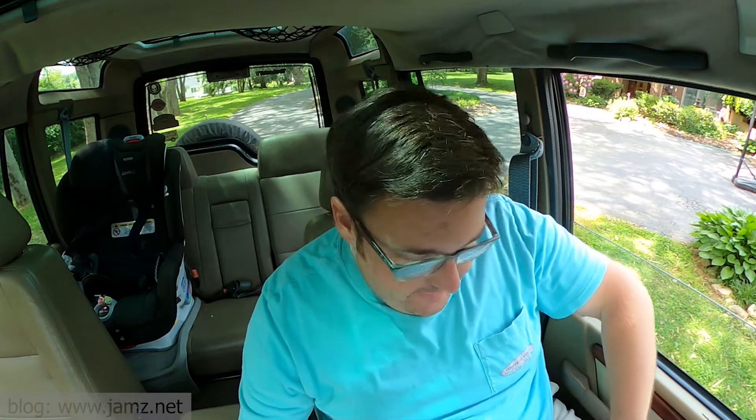Hey, it's Jason. I'm here in my 1999 Land Rover Discovery 1. Yes, it is a 99. In the United States, the 99 D1 came out. I know in the UK, the 98 and then 99 the D2 came out. But anyways, I'm in my 99 Land Rover Discovery 1.